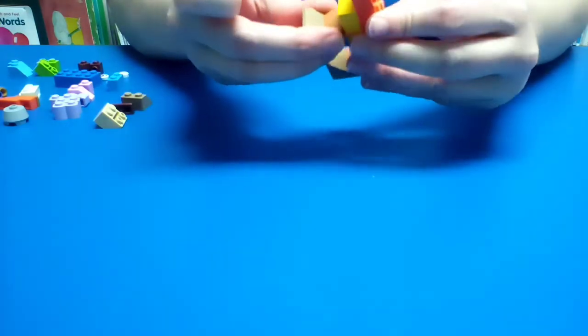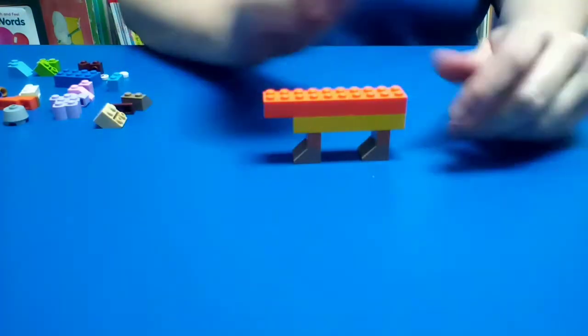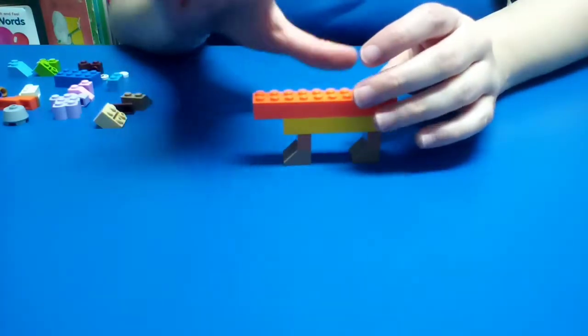You can make sure you get it to where it can evenly stand up like this. So our horse looks like this. Now we're going to work on the horse's head.